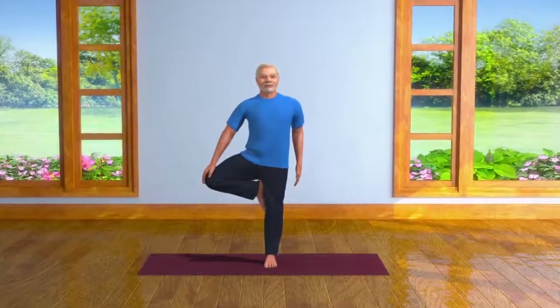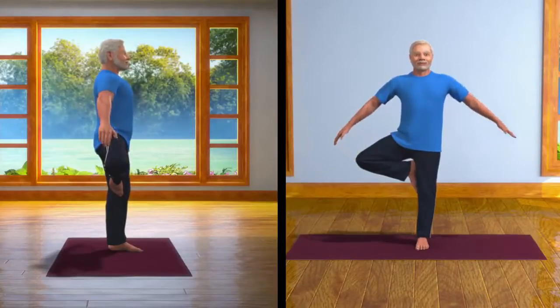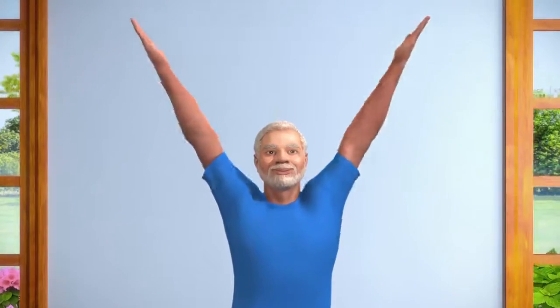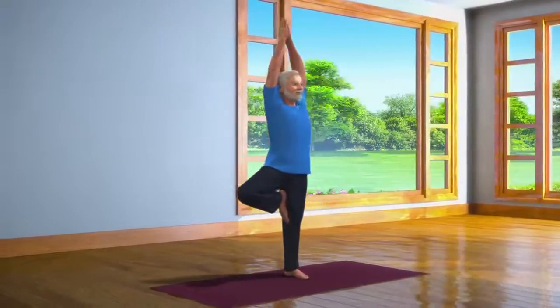After steadying yourself in this posture, take a deep breath in and slowly raise your arms over your head and join your hands so that your palms touch each other in a Namaskar pose. Breathe in and out normally in this position for about 10 to 30 seconds.